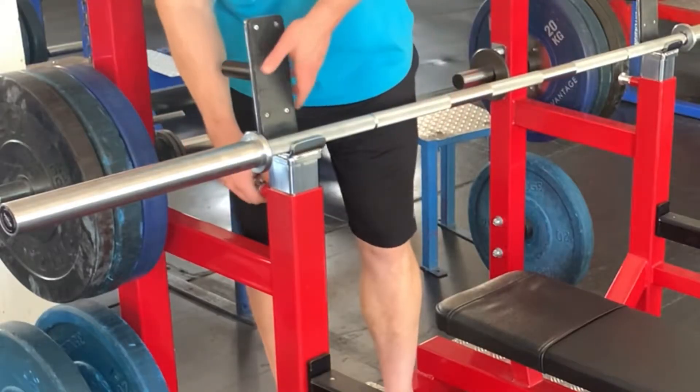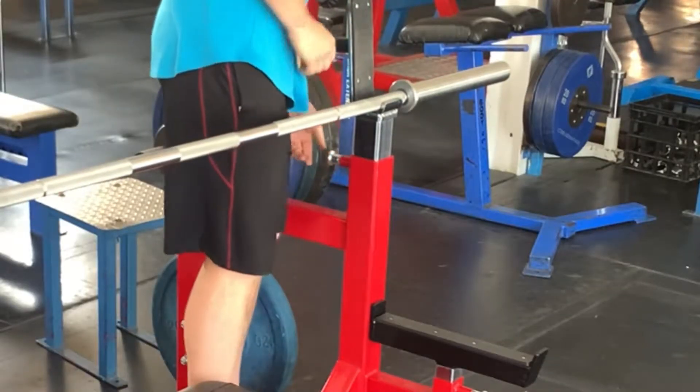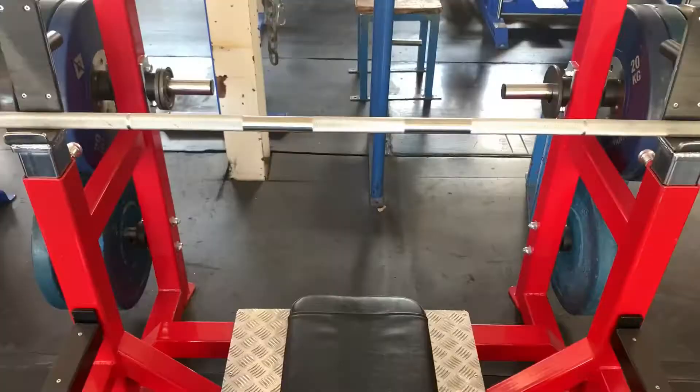It needs to be high enough that you can unrack it and start your set comfortably. But most importantly, it needs to be low enough that you can safely rack the bar once you finish your set. Remember, a little bit too low is much safer than too high.